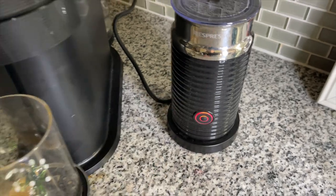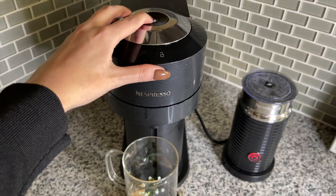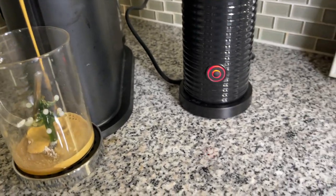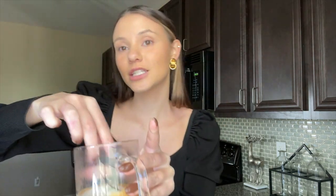The Nespresso frother has a hot option and a cold option, so for the hot coffee I'm going to use the hot frothing option. The reason there's only a little bit of coffee in the cup is because Nespresso has a double shot option, so this is just two shots brewed together. Just make sure to mix so that all the honey, cinnamon, and vanilla are combined for your first sip. And that's it for the hot coffee — pretty simple and it looks so good.